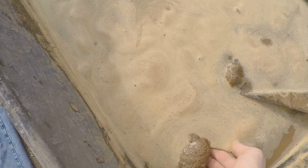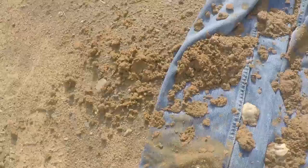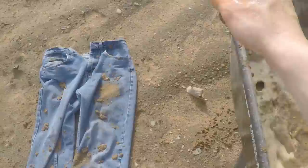Not enough mud for you? Well that's alright. The best thing about these jeans is they can be tailored to your exact needs, so grab another handful of mud and let her rip with splatter paint and make them more magnificent than Picassos.